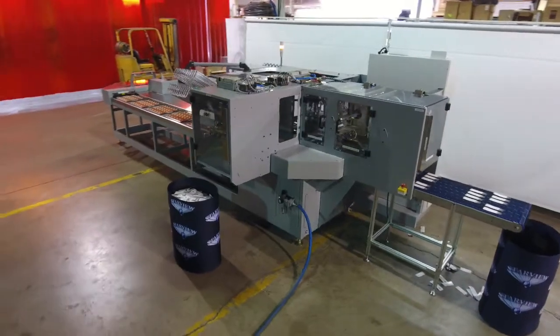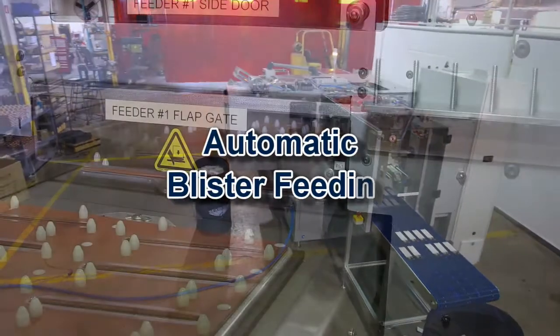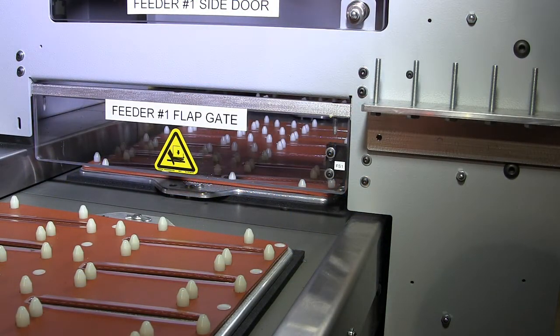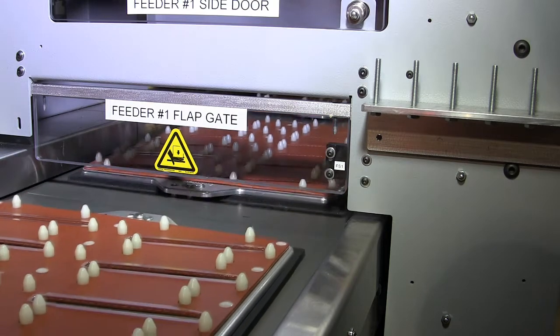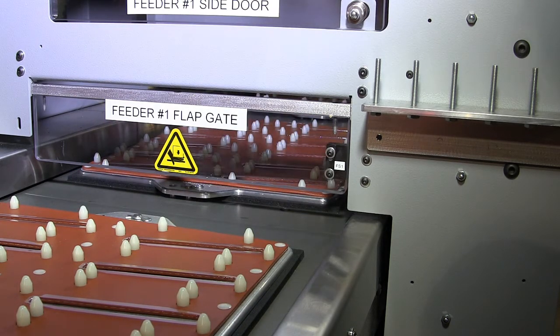Standard BSC series machines feature a heated sealing station, blister and card feed stations, and one finished package unload station, with the remaining stations used for operator product loading and advanced automation.